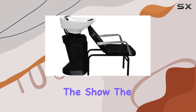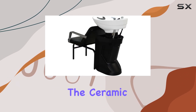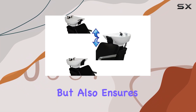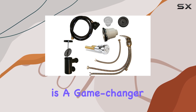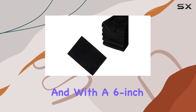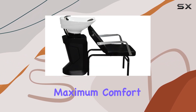Now let's talk about the star of the show, the backwash station itself. This thing is impressive. The ceramic construction not only looks sleek and modern, but also ensures durability and longevity. The adjustable bowl is a game changer, allowing you to accommodate clients of all heights effortlessly. And with a 6-inch easy tilt feature, you can customize the angle for maximum comfort.